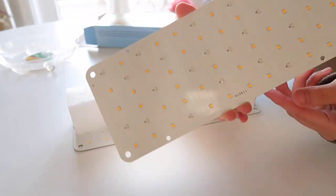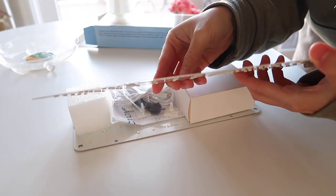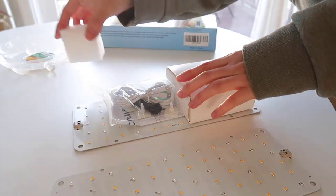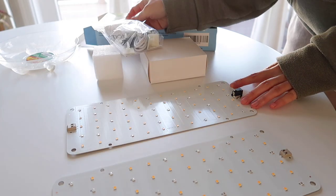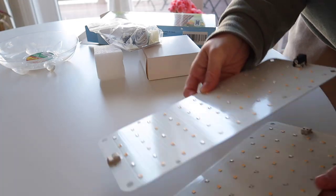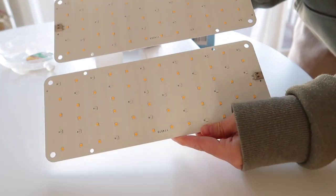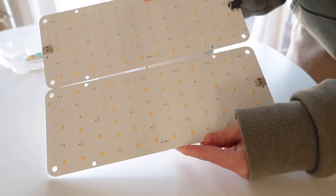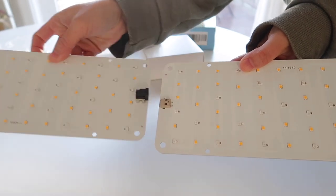These super thin panel grow lights were perfect because they pretty much disappear under the shelves. You can really see how incredibly thin these lights are, and don't be fooled by that — they do pack enough light to keep all of my plants on my plant shelves very happy. Another thing I love about these is that there are multiple ways you can arrange them depending on how you want them on your shelves or how your shelf is shaped.